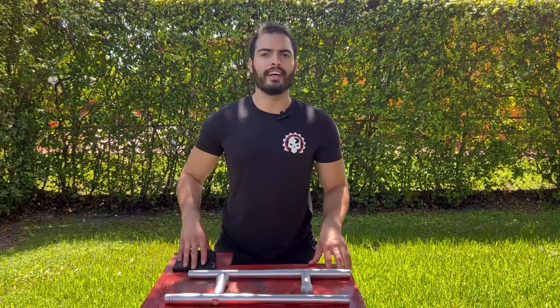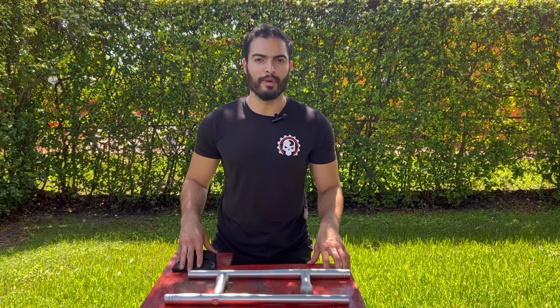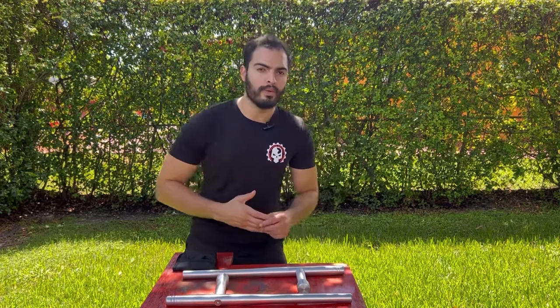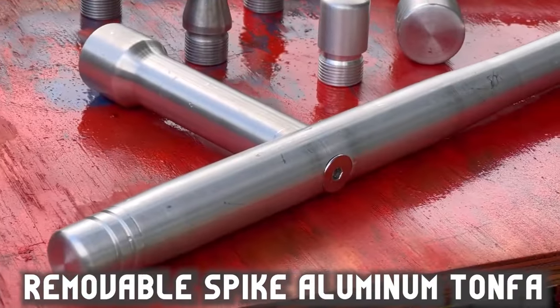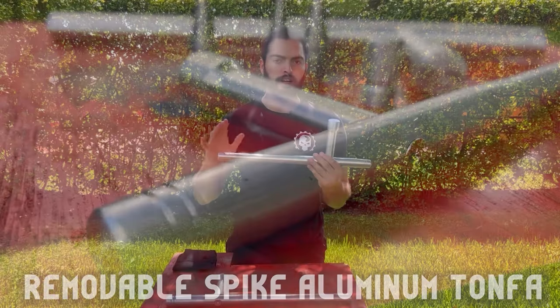What's up guys? Eddie Lagares here, and welcome to round two of becoming host for Weapons Wednesday for KarateMart. For round two, you guys know that I was sent a random weapon for me to use and showcase. I'm happy it got to be the tonfas, because it's a weapon that I have used here and there very briefly — and when I did, they were wooden.